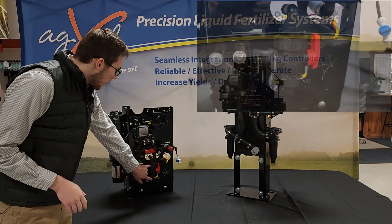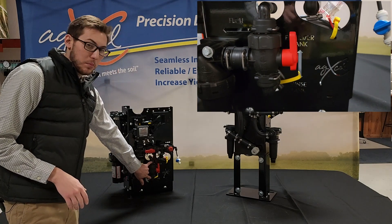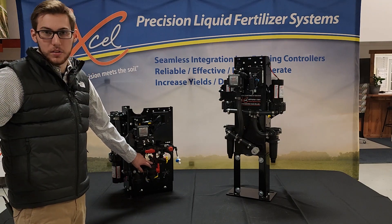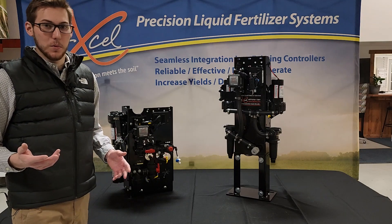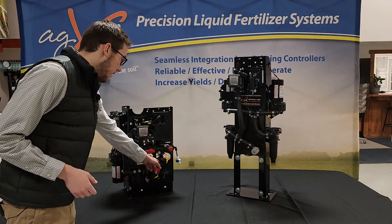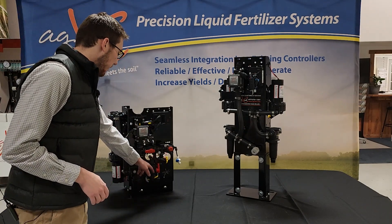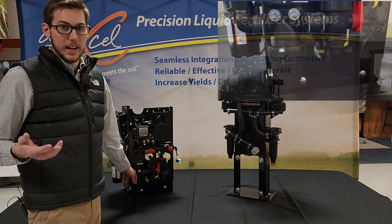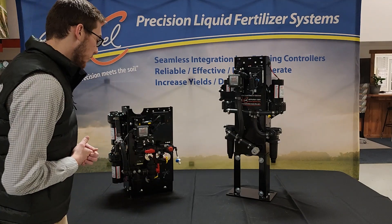We'll start at the inlet. At your inlet, we have a three-way ball valve, and you have two hose barbs that you could use for your inlet. Say if you wanted your first to be the hose running to your fertilizer tank, and then your second one if you had a small rims tank and wanted to fill it with water or RV antifreeze, you could run a hose to that and switch your ball valve to whichever tank you want to feed from. Coming from the ball valve, we'll come into a 50 mesh filter. We do also have an 80 mesh and a 20 mesh, so we can switch that out if you would like a different kind of filter in there.